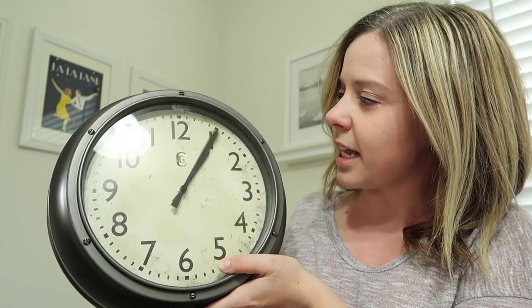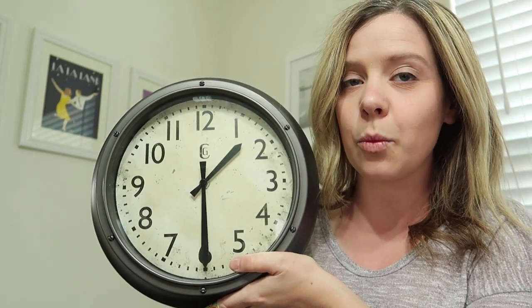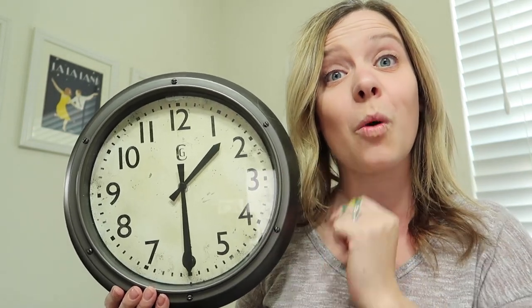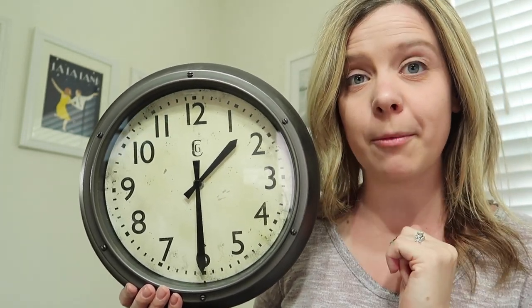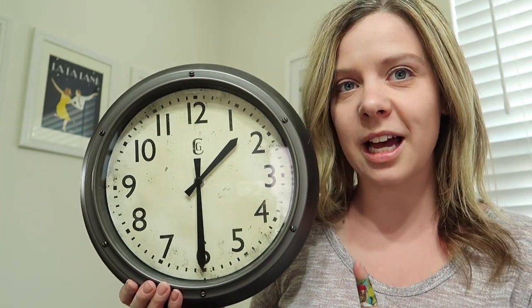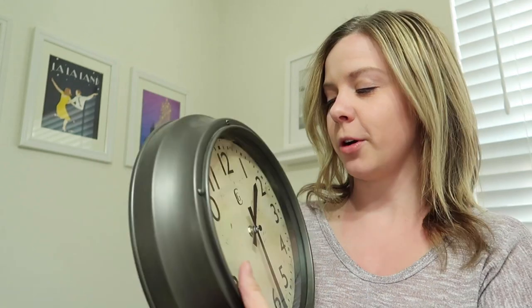So if it was at one o'clock and it's gone down, what has the small hand passed? It's passed the one, so it is 1:30, because the big hand is down low. Do you want to know my secret way of remembering this? Most of the time, the 30 is whatever the smaller number is.